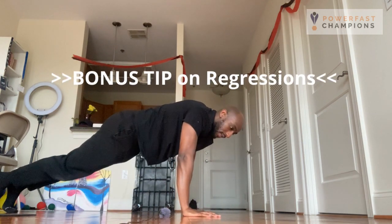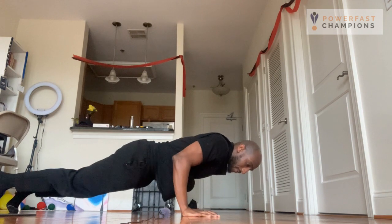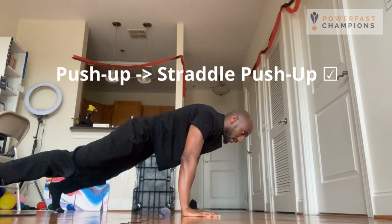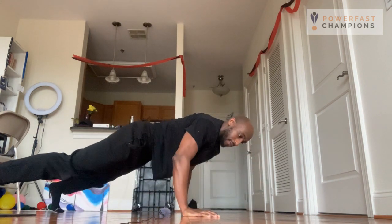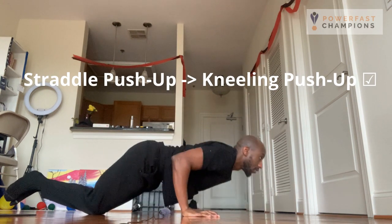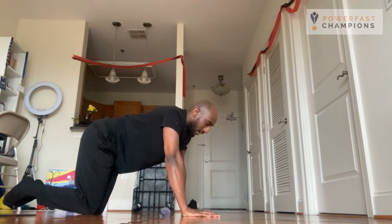When you're unable to continue doing push-ups — say you can only do three reps and this is your last one — you'll be struggling; it might take about six or seven seconds to complete the concentric. After that, you can regress the movement by straddling your legs and performing the movement, which is slightly easier. The other option is to revert to kneeling push-ups and continue that set until you're unable to continue. That's a full set — that's reaching failure — and that's exactly what we want.